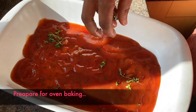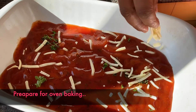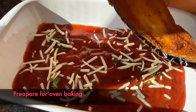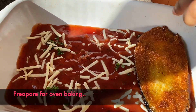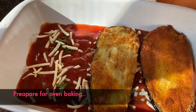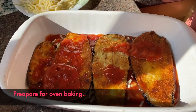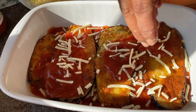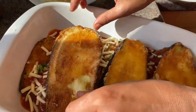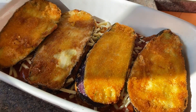We are going to fry the eggplants. When we put the coating on one side, we flip and put the coating on the other side. We repeat the process.